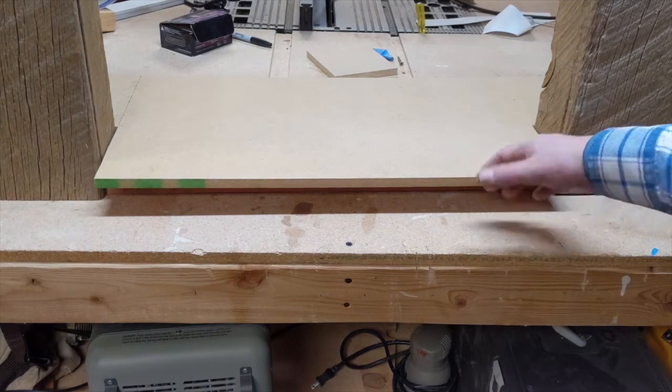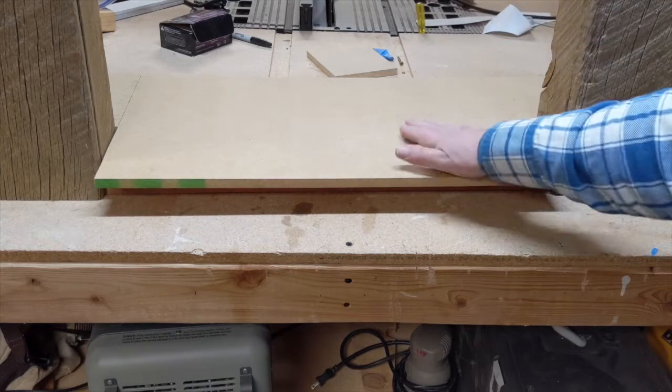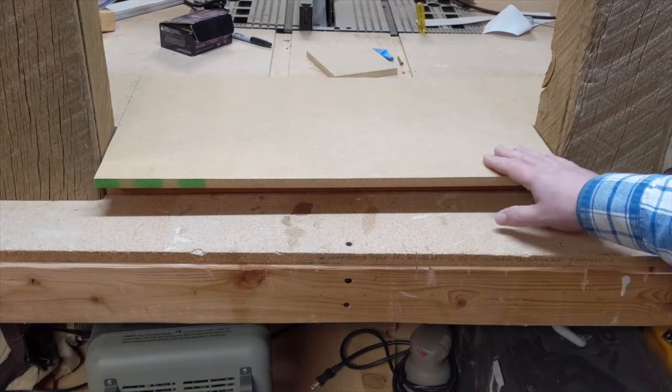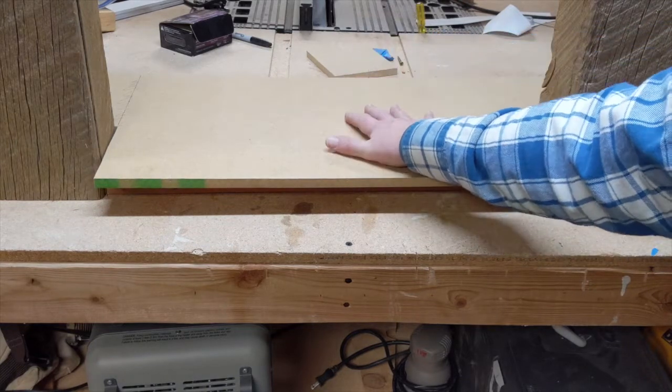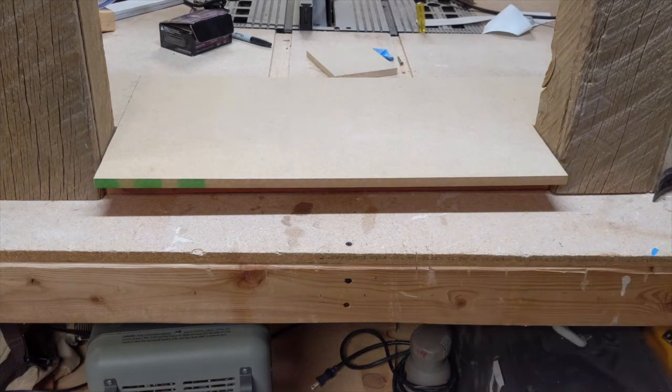I cut out the base so it would go around the columns and just nailed it into those two by fours. Like I said, it's going to be painted black and the fireplace will sit on top, raised up off the floor. My goal in this project is to not have to purchase anything — use all scraps except for black paint, which I'll have to purchase.